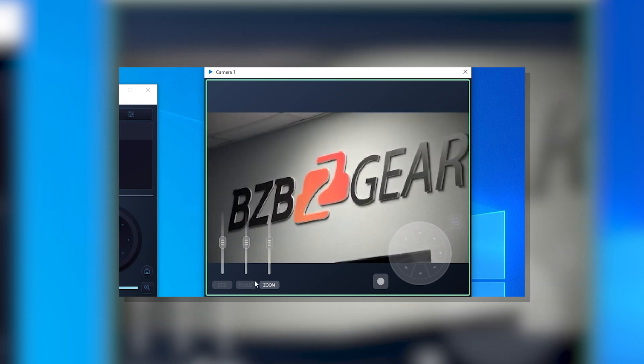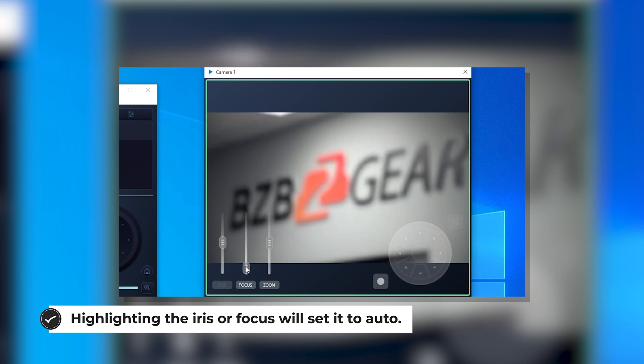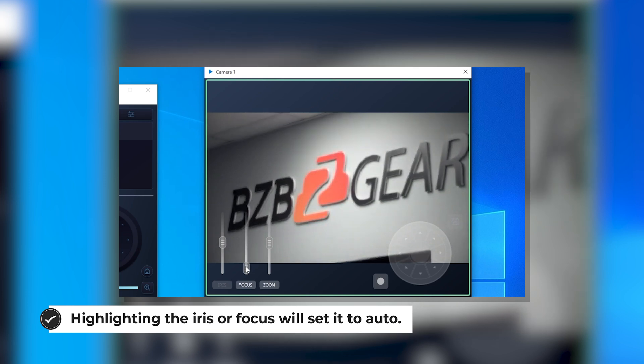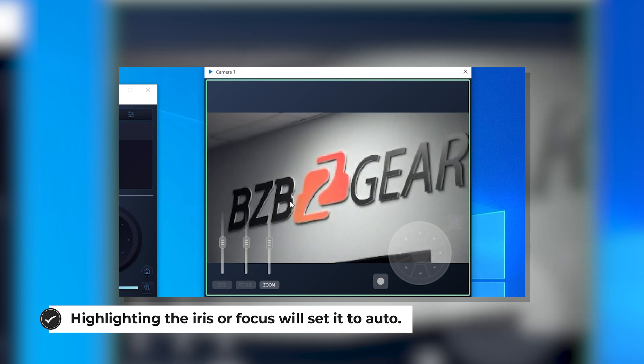One other thing — you can also set control of the autofocus or the auto iris, or you can do it manually. All you need to do is press on the iris or the focus button and it'll switch either to auto, or take it off auto for you to manually control.